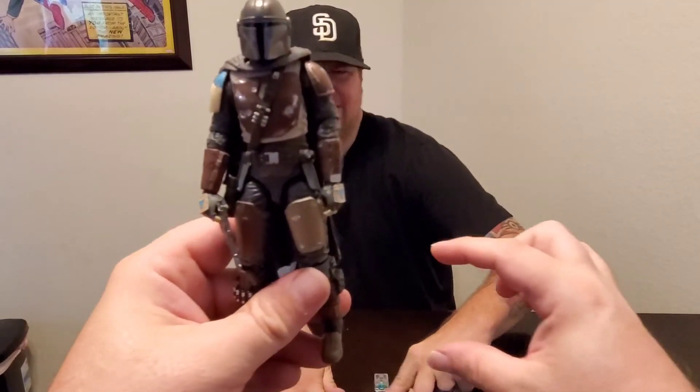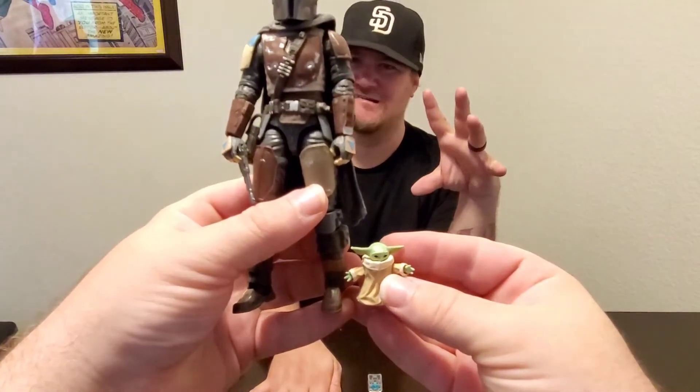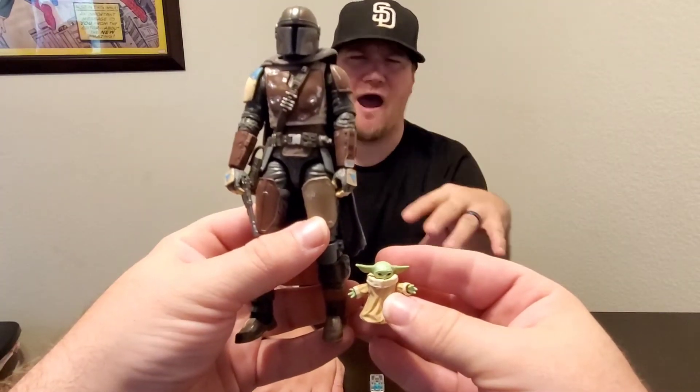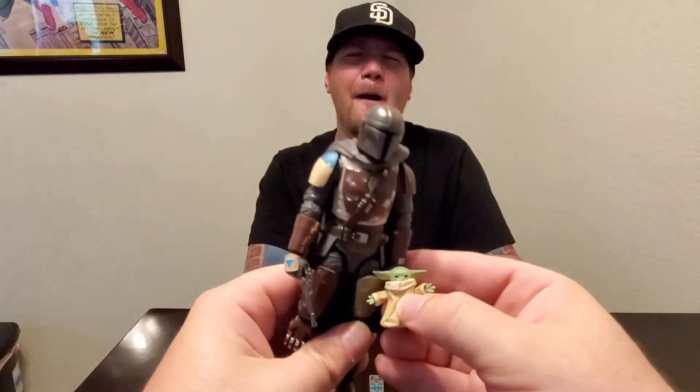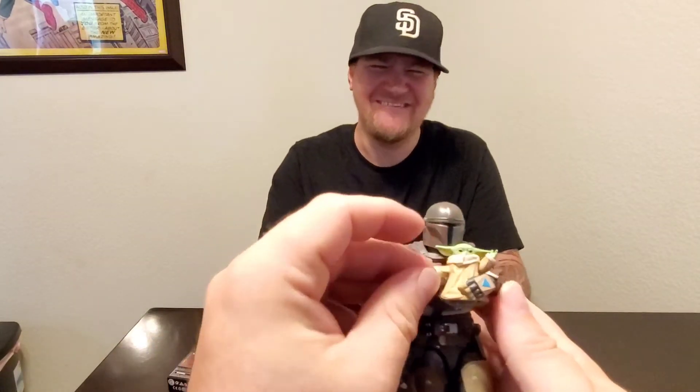The one thing I will say about it — he can't hold any of it. I can kind of use this, except the frog — I guess you can put an accessory in. I did grab a Mando so we can compare the sizes with the Yoda and the Mando. As you can see, the great scale with the Black Series — it fits perfectly. More for looks, and I'm sure you can hold it if you push it enough.